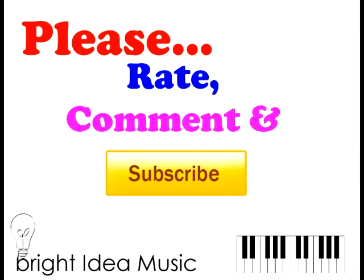One more thing — please rate, comment, and subscribe. It helps my channel, and I'm going to be sharing more tutorials like this one. My intention is to provide you with valuable content and make it worth your time. This is Greg with Bright Idea Music. Thank you for stopping by, and I'll see you next time.